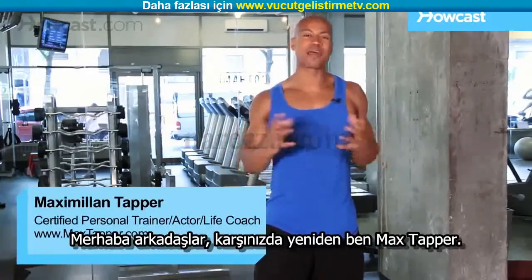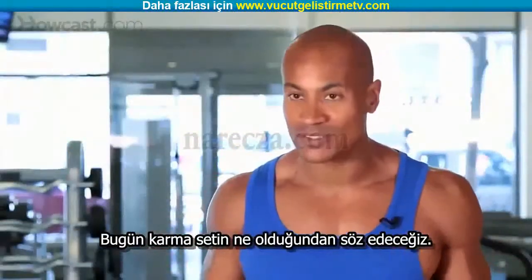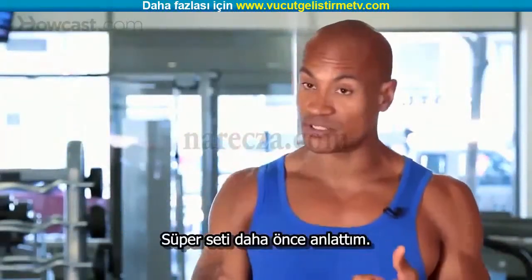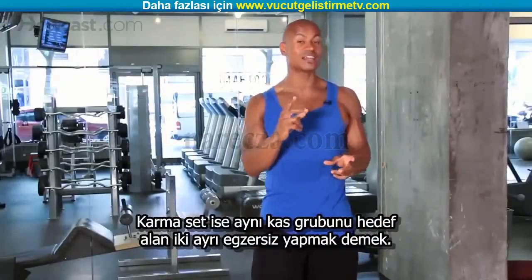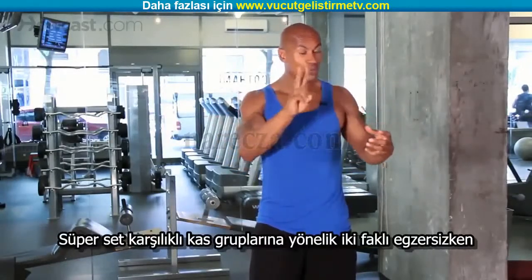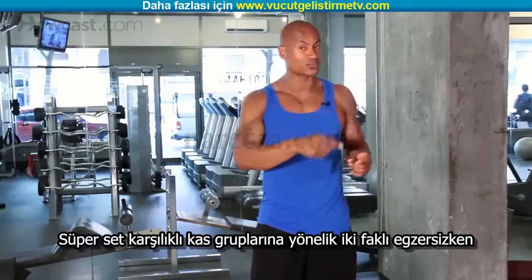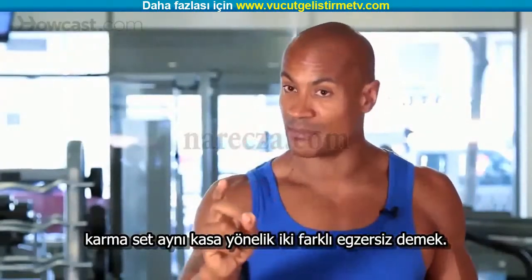Hi guys, this is Max Happer again for Howcast. And what we're going to talk about today is what is a compound set. We've spoken about supersets, but a compound set is two separate exercises for the same muscle done back to back. Just to differentiate: a superset is two different exercises for opposing muscles, while a compound set is two different exercises for the same exact muscle.